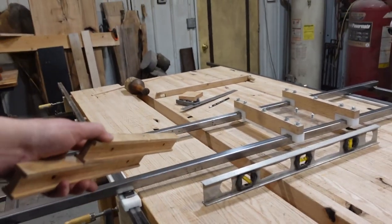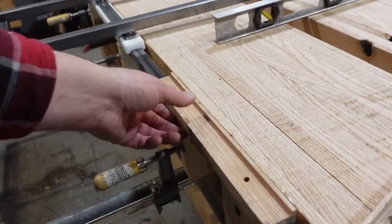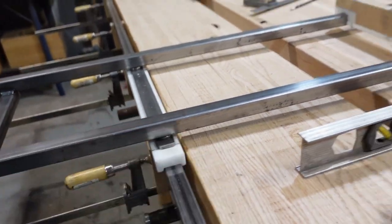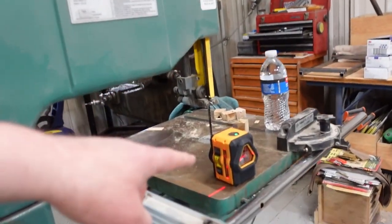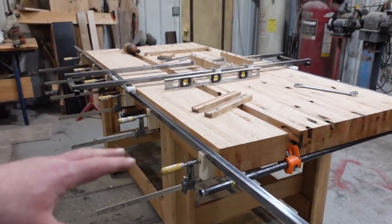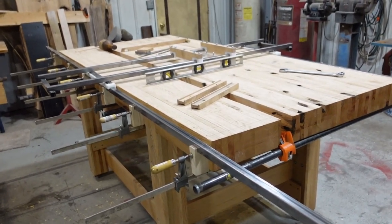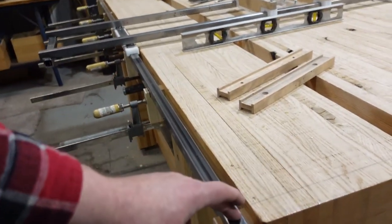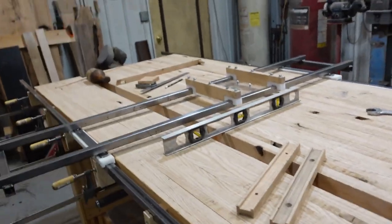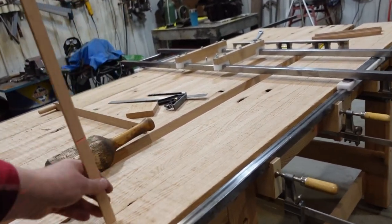I've put my router sled on here. I've also replaced, or remade, these two little slide gizmos that go on the side rails. Those are out of high density, high molecular weight polyethylene, so those are new. To set all these rails up, I basically used my laser level right here. This thing is super handy inside the house.